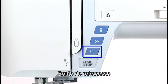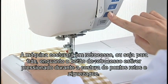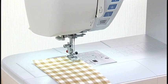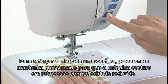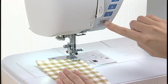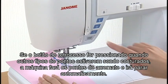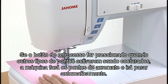Reverse Button. The machine will sew in reverse as long as the reverse button is being pressed when straight stitches and zigzag stitches are being sewn. To secure the beginning of a seam, press and hold this button so that the machine will sew in reverse at the slowest speed. When other patterns are selected, pressing the reverse button causes the machine to lock the stitch in place and stop automatically.